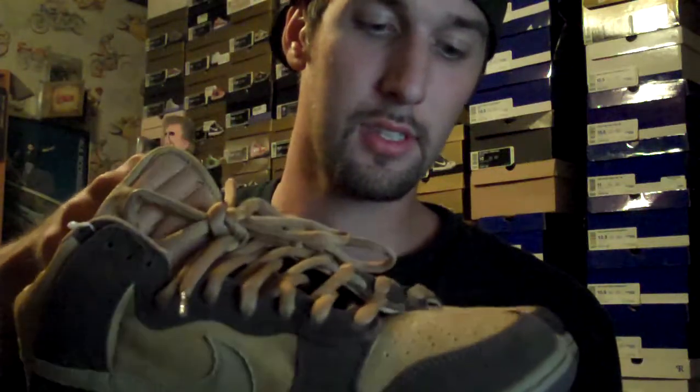Here we got the brown pack hives. These are the silver boxes from when Nike was actually putting some quality in their kicks. Padding is very comfortable on the inside. Still dead stock, got the lace bag attached.